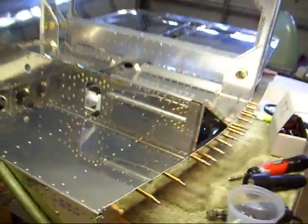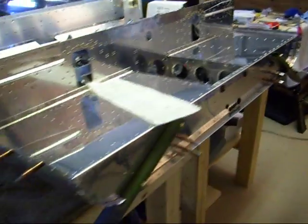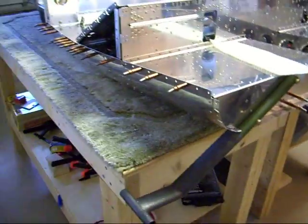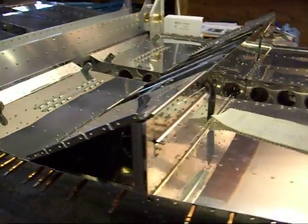Well, I'm on the last step of section 21 — step 20. I have to put in 6 screws and I will finally be on section 22.